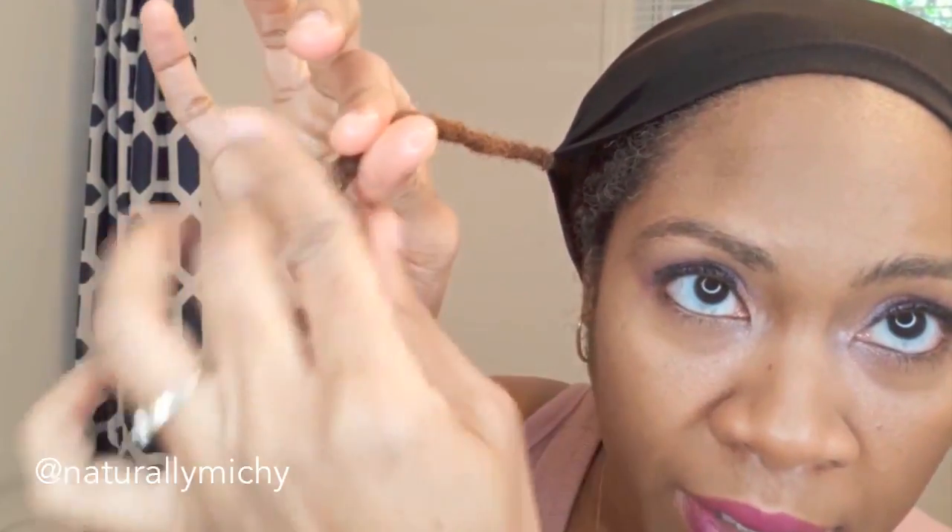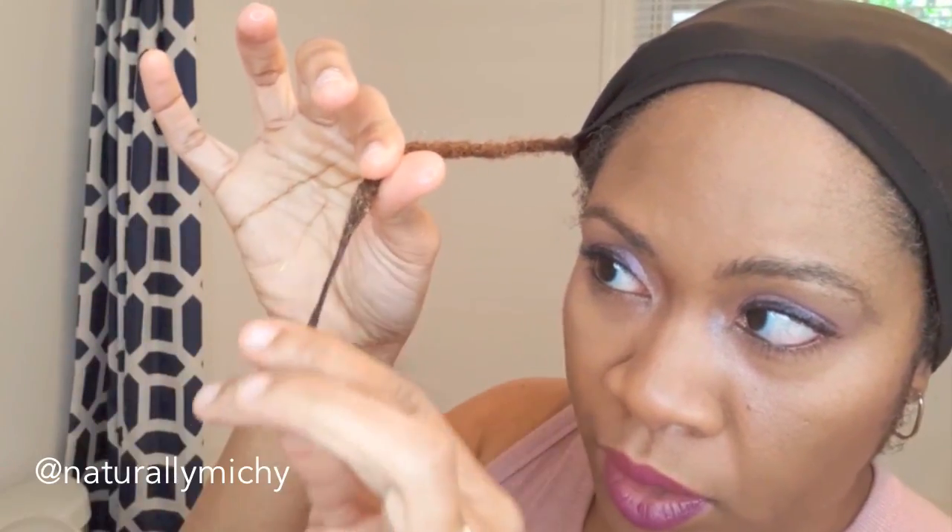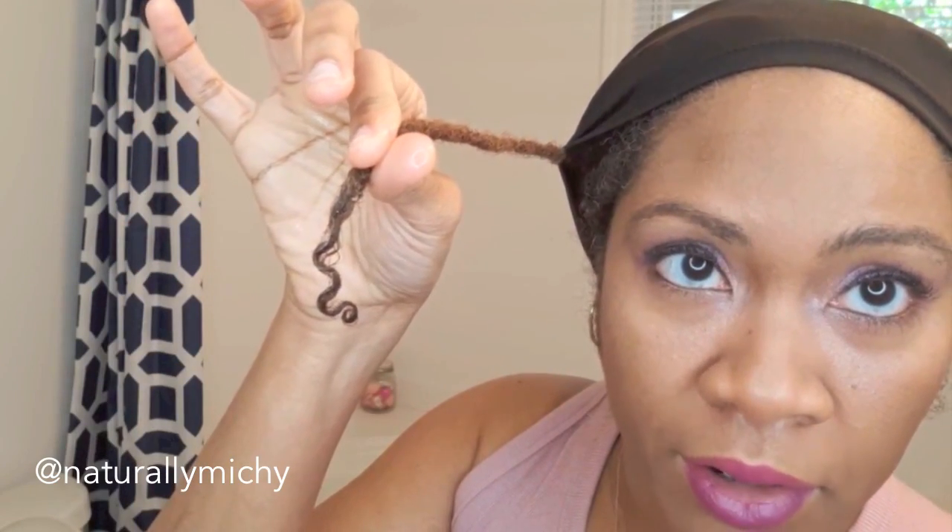Luckily I didn't throw away any of my hair products from when I was a loose natural. I found the As I Am Smoothing Gel — it looks worn on the outside, which tells you how long I've had it. I take a dab, looking for any product with a gel consistency that will help create my curl, and I smooth it in like this. Then I just let the hair curl up on its own — and as you can see, it's doing its thing — and then I leave it be.